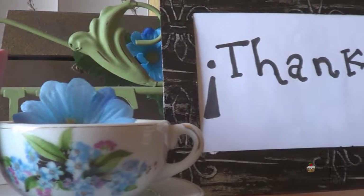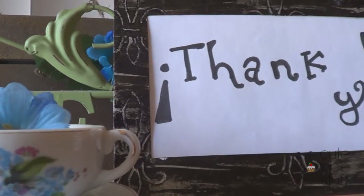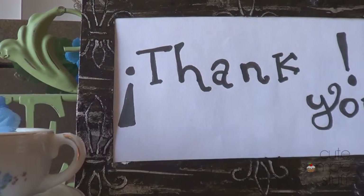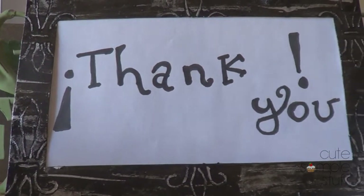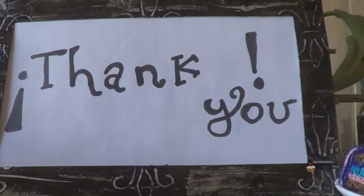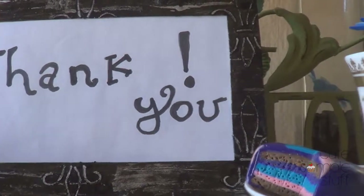Hey guys, it's Renee from Good Simple Stuff. A few months back I went with my family to have dinner at a restaurant and they took a picture of the family. Towards the end of the dinner they gave us the picture inside a cardboard frame. So I decided to keep the frame with the photo instead of just buying a new one because I wanted to try a DIY and I just wanted to keep all the memories together.